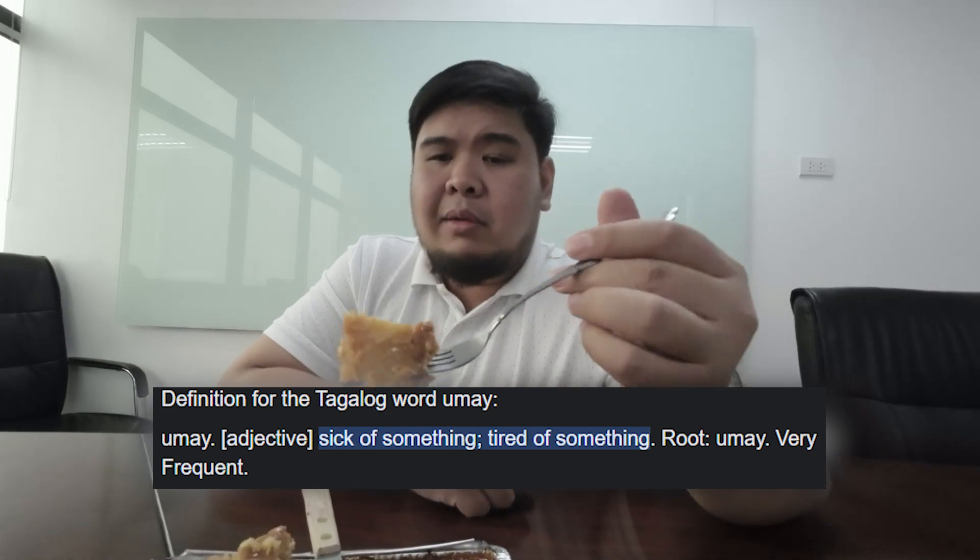Good texture, good taste, not super sweet — always a plus. So you won't get 'umay' — we'll put the description of umay. One more bite. Very different from other cassava cakes that I've tasted. And this maybe came around two hours before we shot this, and it's still a little bit warm, which is good.